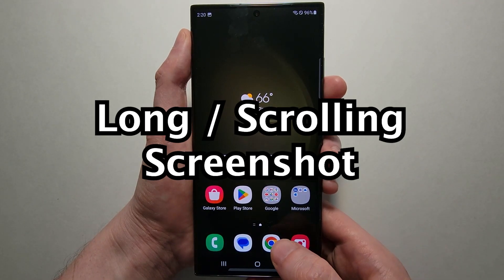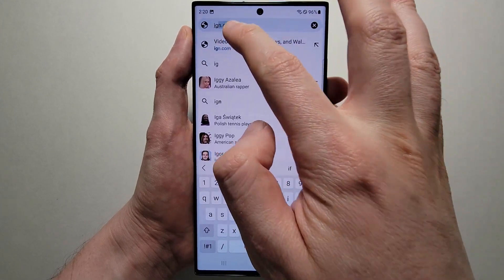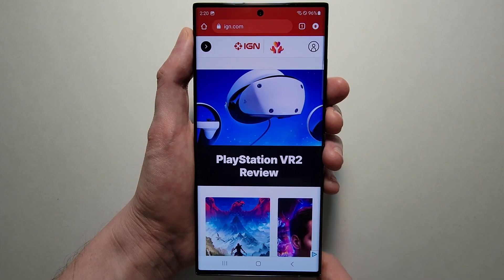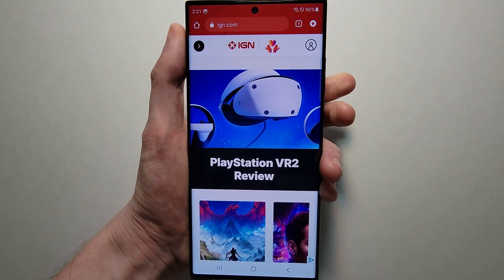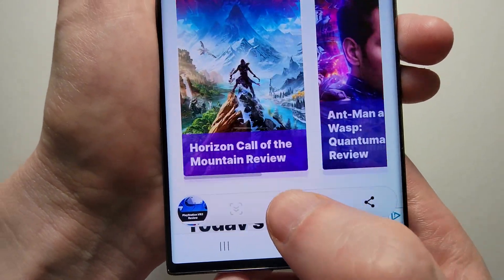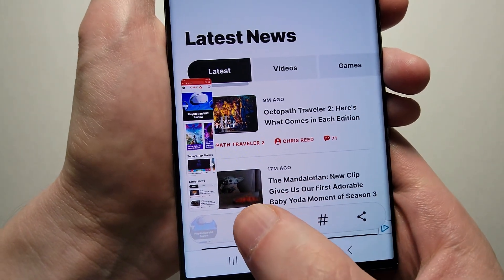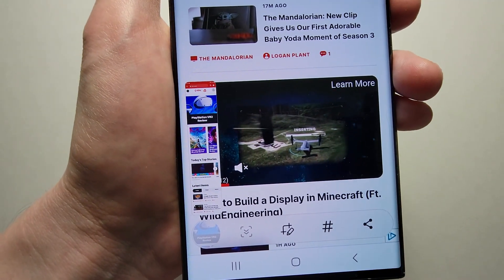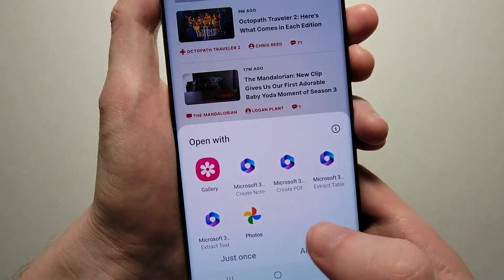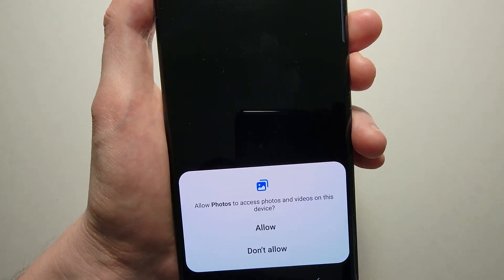Next, if you want to take a long screenshot — for example if you want to capture all the content further down the page — just take the screenshot and at the bottom press right here. Keep pressing until it's as long as you want. From here you can press on it and open it, I'm just going to select Google Photos.